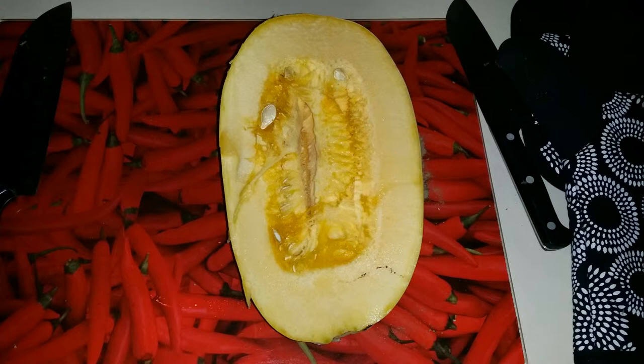Once you cut the squash in half you'll notice it's full of seeds. You want to go ahead and scrape those out with a spoon until it's nice and clean. Do that on both halves.